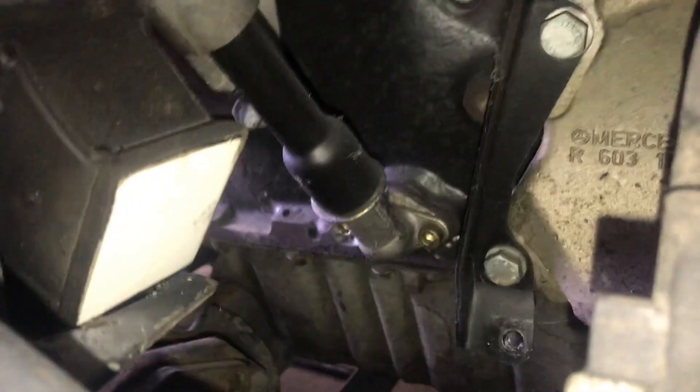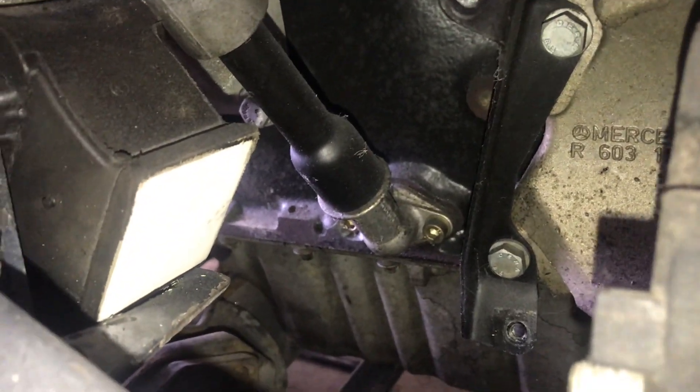So if anyone's wondering about clearance, there you have it. I don't think it touches at all. This is a stock pan. Stock pan, yeah. Why would someone sell another pan then?